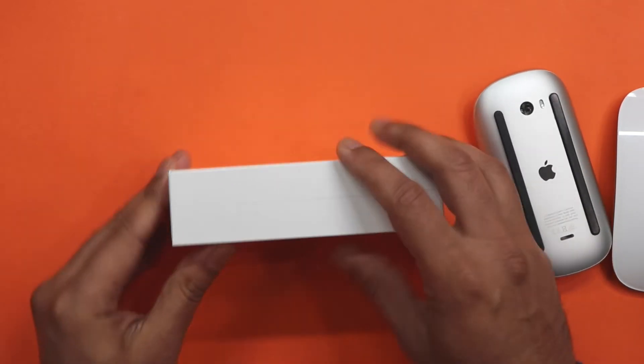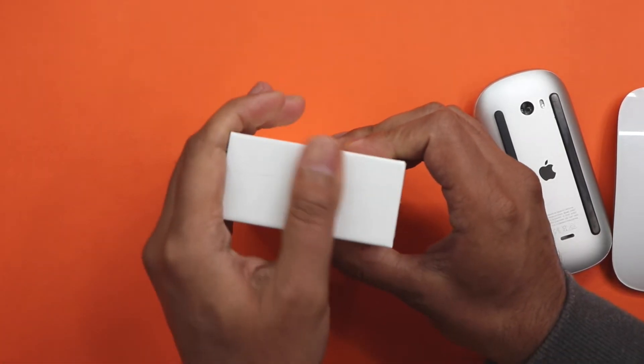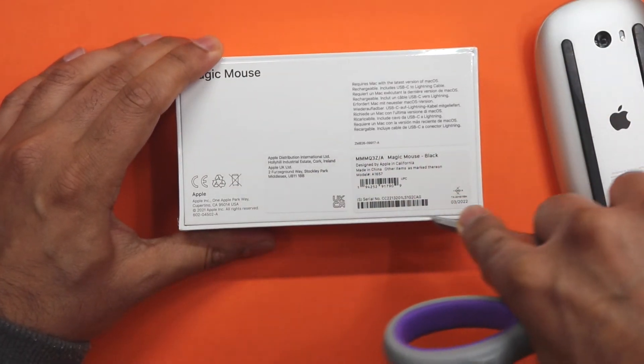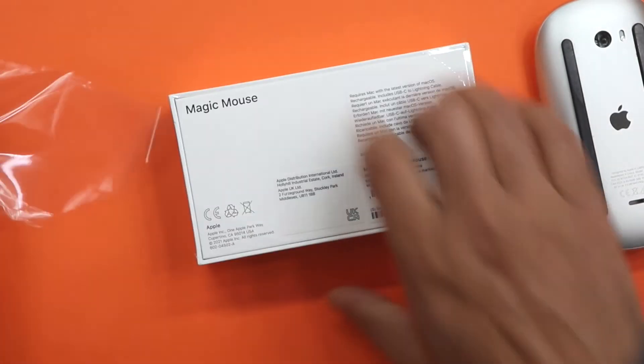Usually these are packaged quite nicely, and I really like this black colour on the actual mouse. Let's see if I can find my scissors. Okay, so — Magic Mouse — let's get into this box. There we go. Get that seal off there. Super duper.